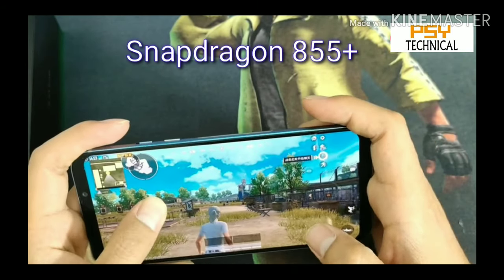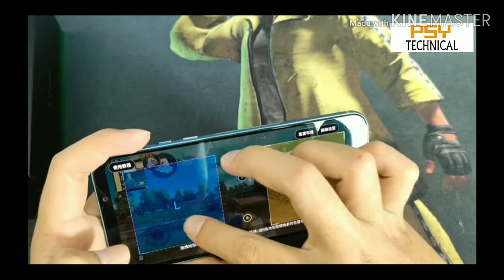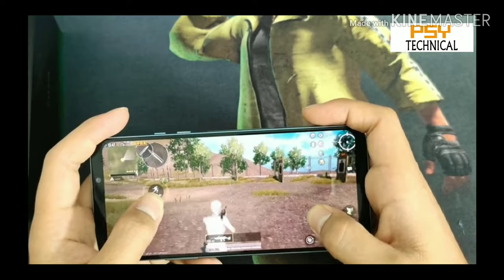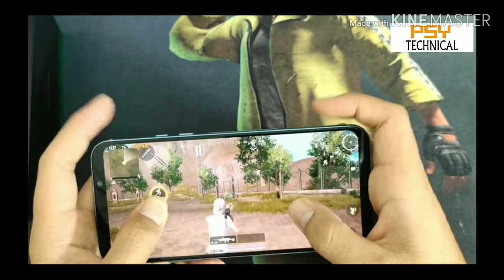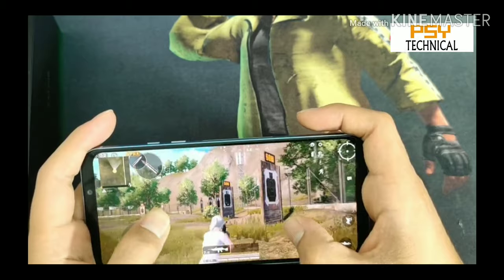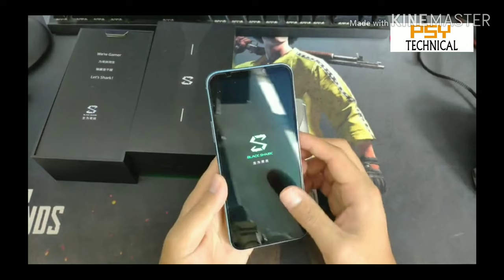The phone is powered by the Snapdragon 855 Plus processor with an Adreno 640 GPU, which is an octa-core processor. It gives you a faster gaming experience with high-setting capability in every game, delivering better gaming performance overall. The Snapdragon 855 Plus is truly the fastest processor for gaming.